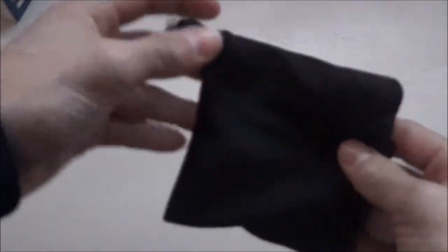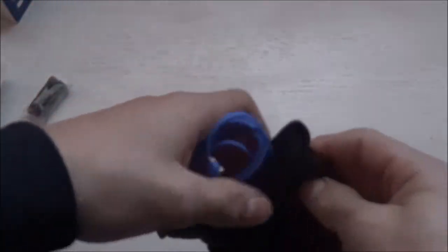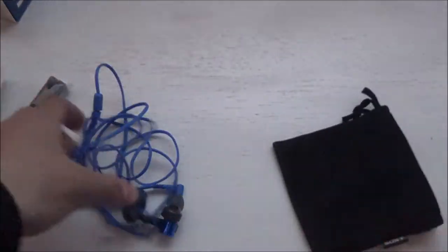Alright, so let's focus on the headphone. As you can see, it comes with a little pouch to store your earphones in. You can see it says Sony right there — looks kind of fancy.